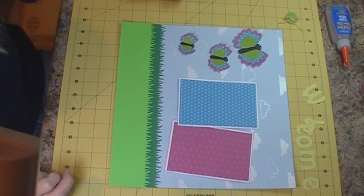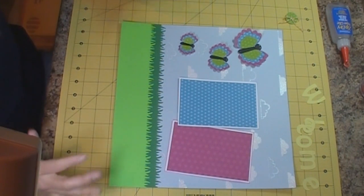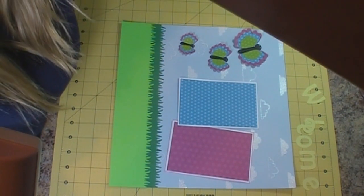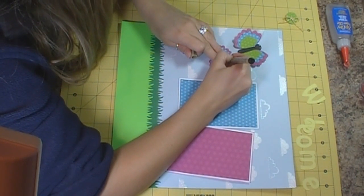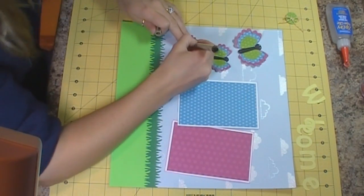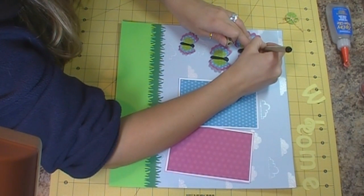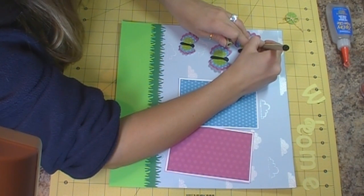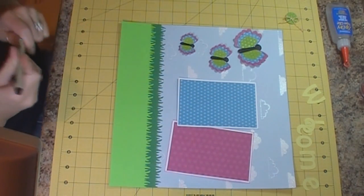I don't really like their eyes, so I may go over it with black marker and just leave it. I was trying to give them eyes but I don't really like it, so I'm going to take them off before I adhere them — it just doesn't look right. So I'm just going over my white gel pen with a black Micron pen to cover that, and we're just going to leave them like that.